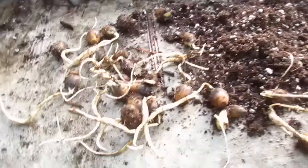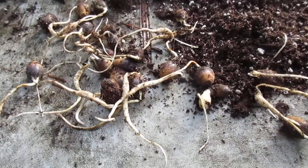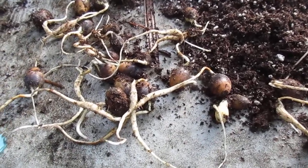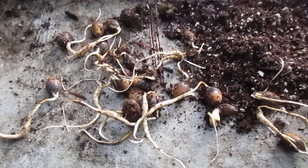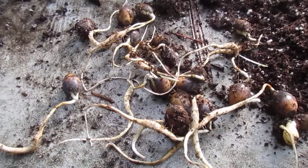Thanks for watching. And if you live in a similar growing zone, or even a colder growing zone, try an evergreen live oak in your garden. Like I say, they are evergreen, and that's what makes them even more special. Have a happy new year, everybody.